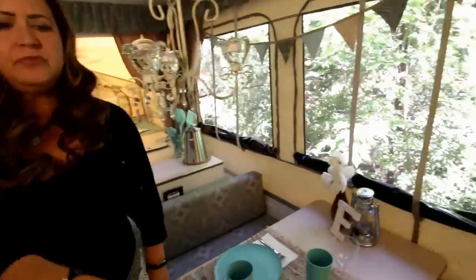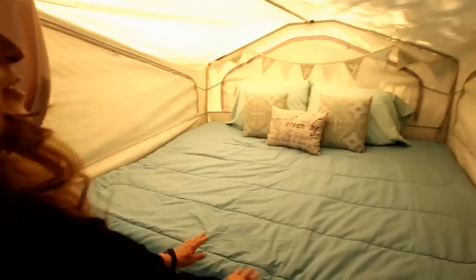I started saving, and one day I saw a steal of a deal for only $500. I ran down and bought it with my husband. Because it was such a great bargain, it left me with a little bit of a budget for decorating, which was nice.